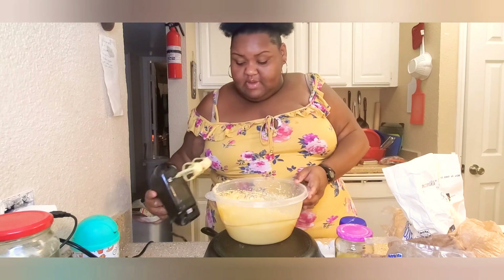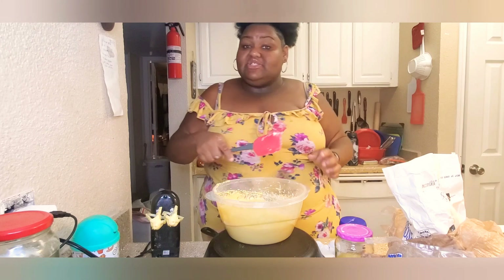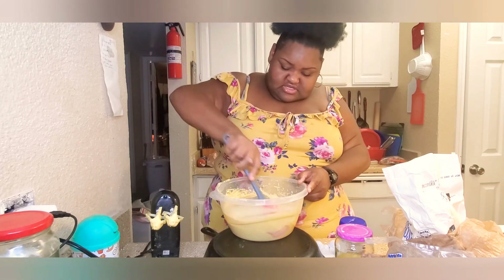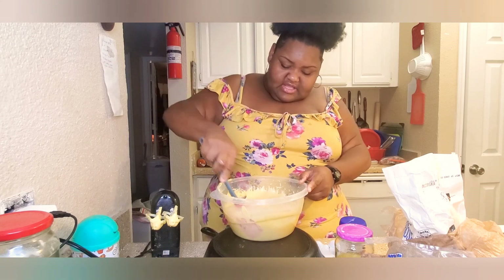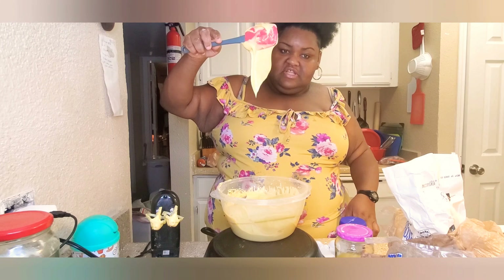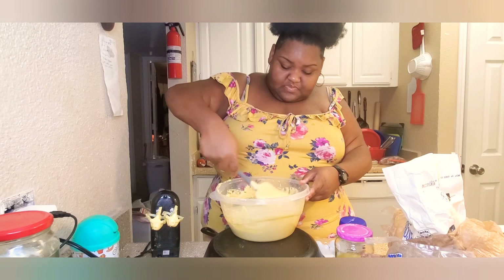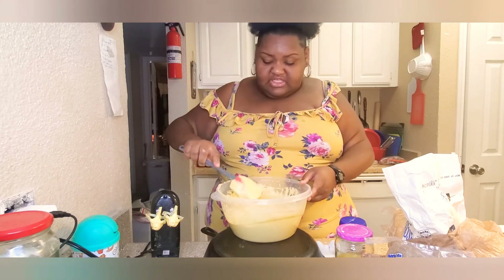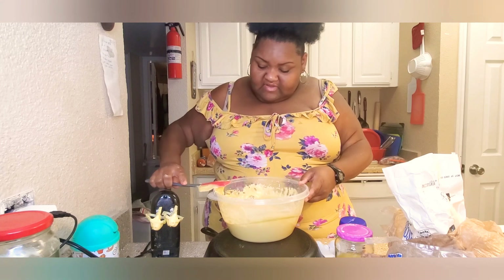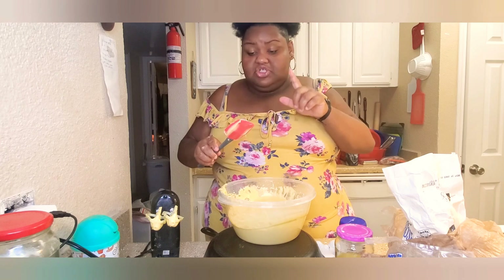I'm gonna get the sides with my spatula and then we're gonna mix again with our hand blender. That's good, y'all. Once y'all get done mixing the final time, I'm gonna tell you — and if y'all don't see my other cake videos, I think I did one or two — the secret is... hold on, let me make sure she's lemony enough.